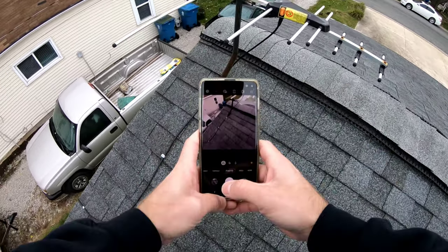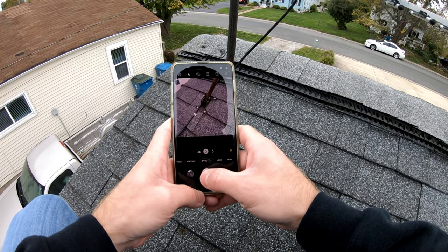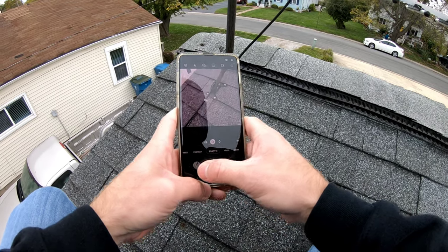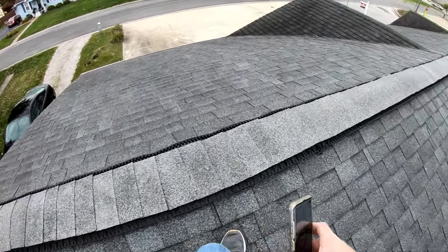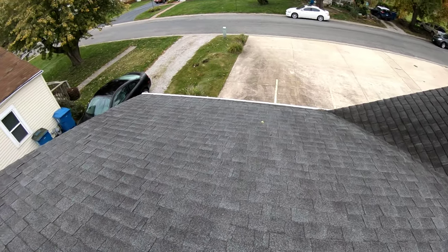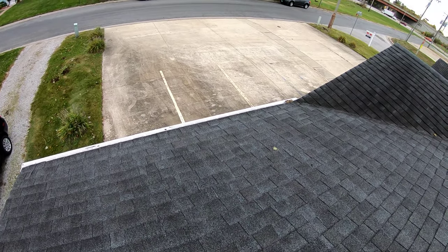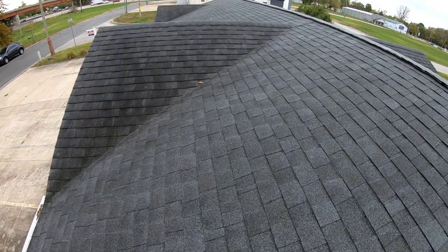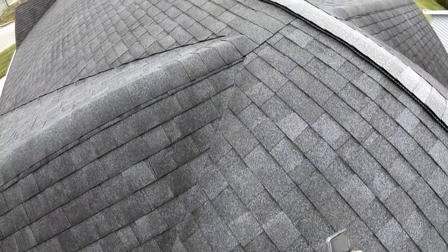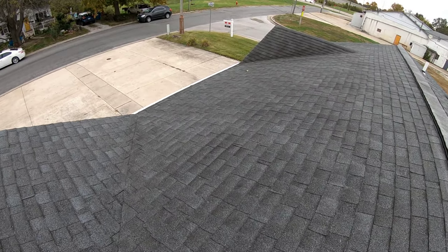I want to take a picture of this — they mounted this but didn't put any kind of sealant or anything underneath the mount, so that's prone to leaking. Also, the granules on these shingles are coming off as I'm walking on it — you can hear how loose they are just from how worn the shingles are.